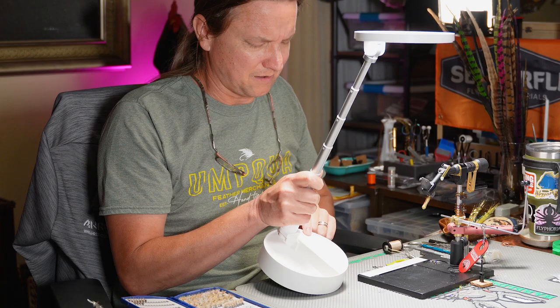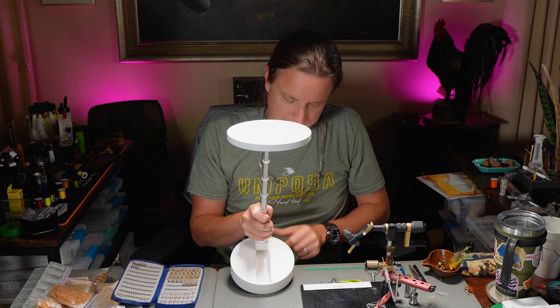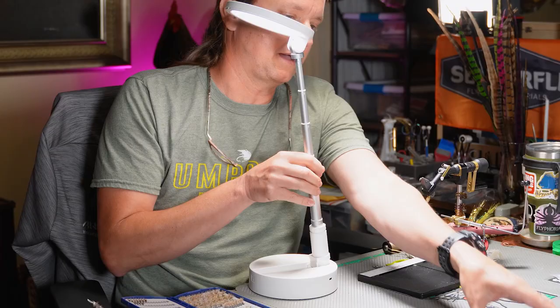These four dots here are your battery life. On the website they say you get about three hours of battery — I would say if it's fully charged you get an hour to two hours at full power. Right here is the charging port, USB-C, to charge it with.